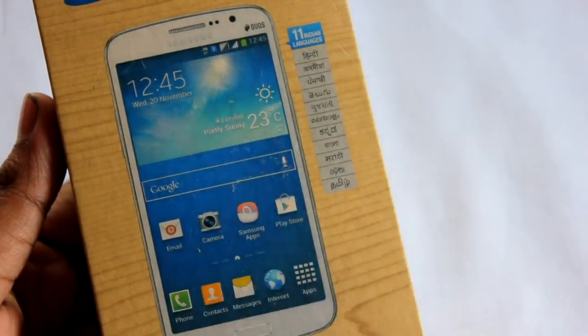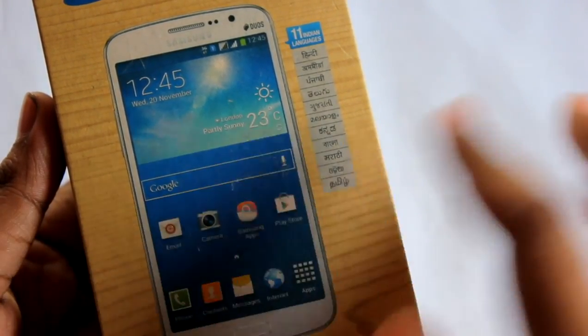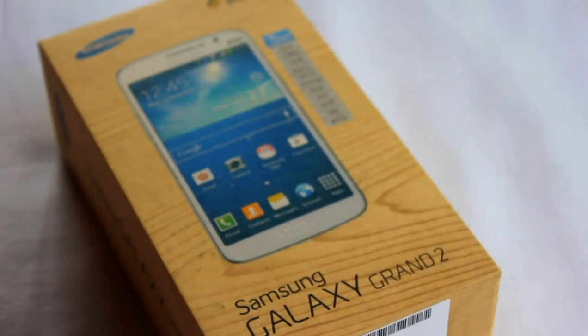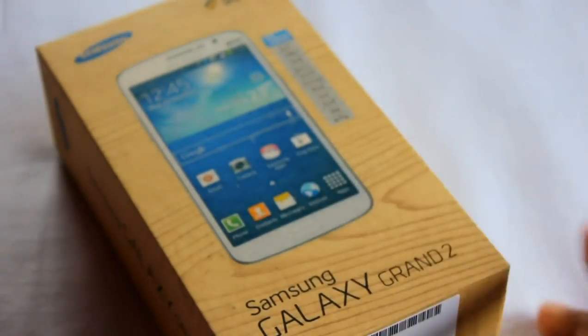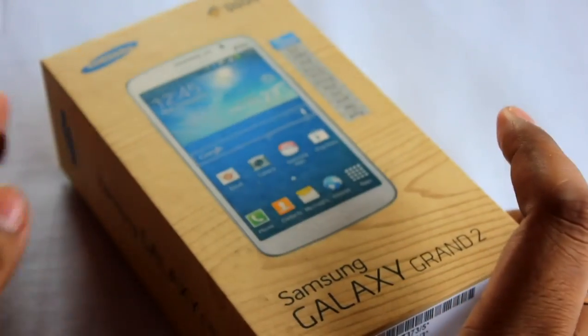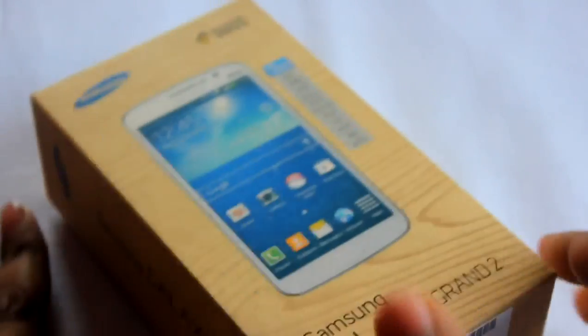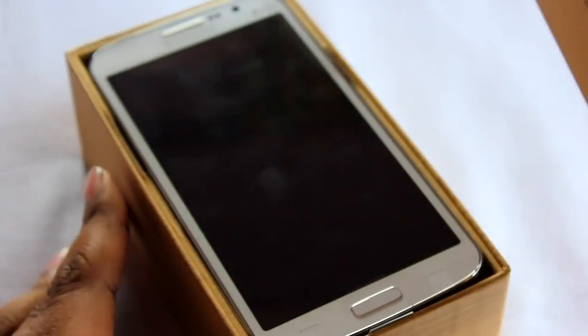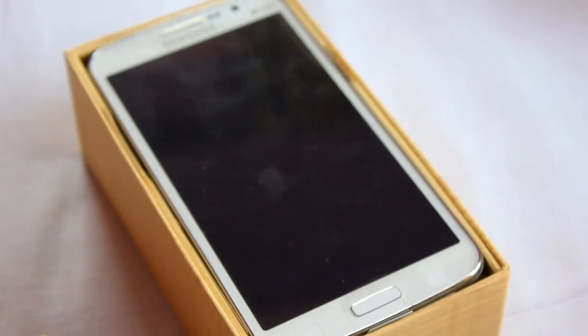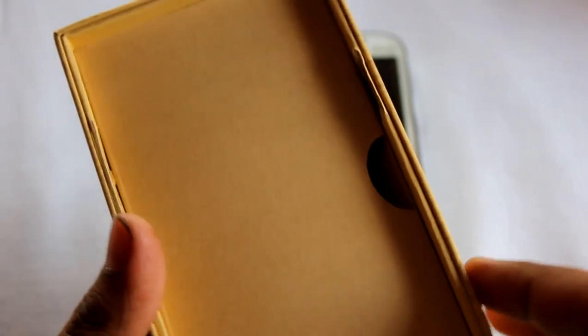So if you want, you can use vernacular languages as well. Ladies and gentlemen, this is the Galaxy Grand 2, and here goes the unboxing. I already cut the seal just to check at the mobile shop itself, but let's see what we find in the box.